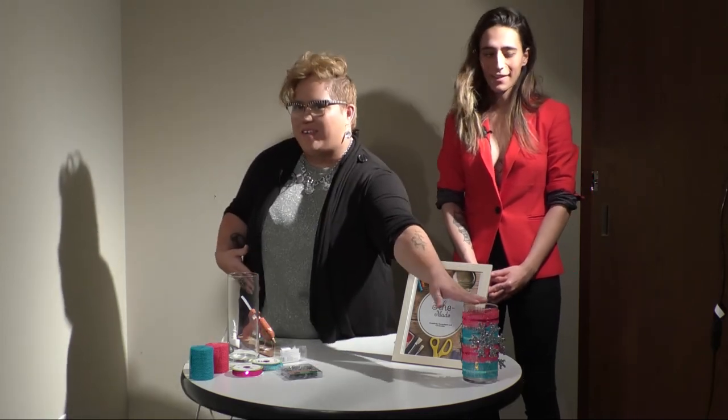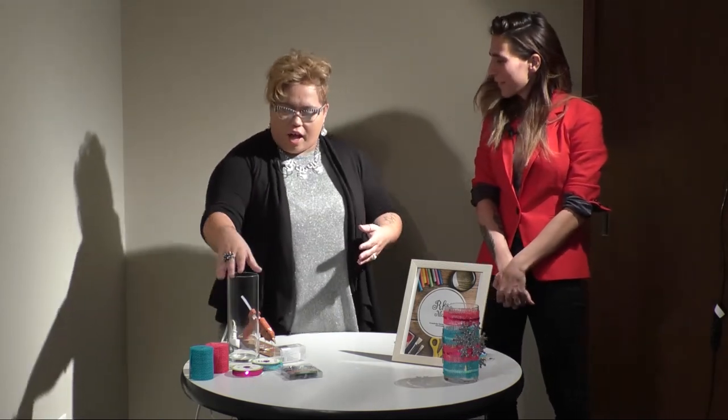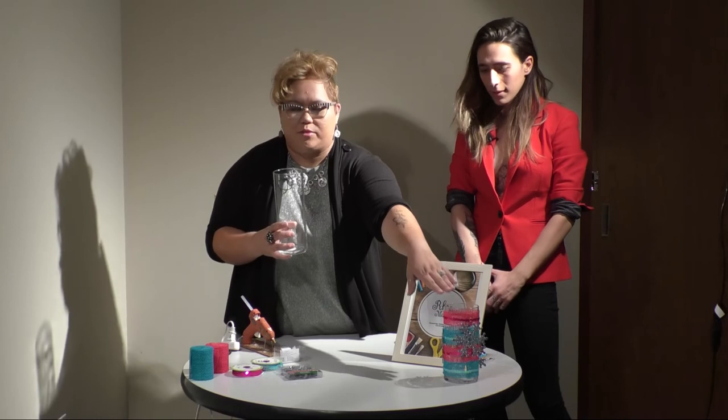Yeah. So most people have candle or lighting elements in their house. And if you go to, like, Pier 1, you would get a hurricane vase. We're going to make a hurricane vase today. It's got the trans colors and then we've got some snowflakes, so it's very winter themed. Everything that we're making our craft with today can be bought at a Dollar Tree or any dollar store near you for under $10, so it's very inexpensive to make. The first thing that you need is a glass vase. They come in varying sizes. This one's a little bit shorter. For this purpose, I got a taller one so it was easier to see.